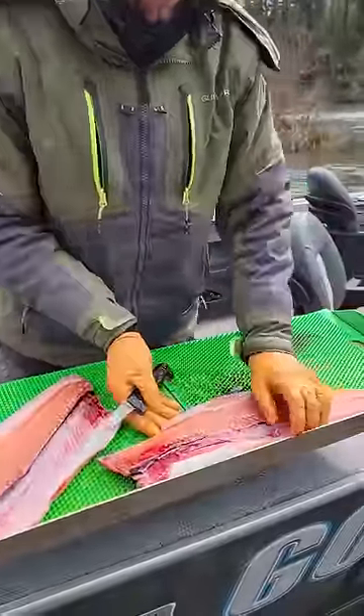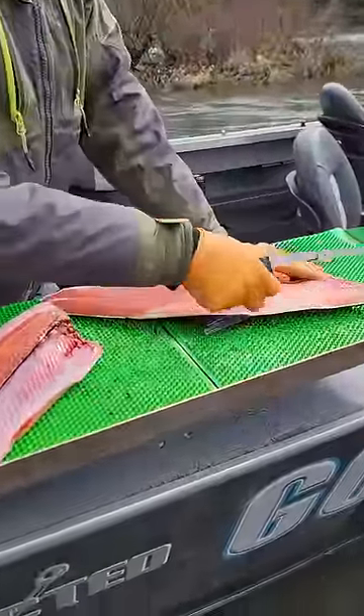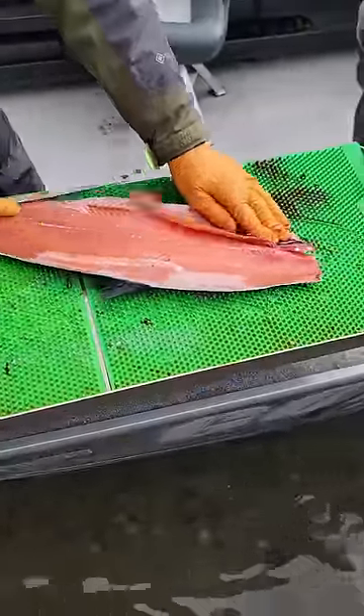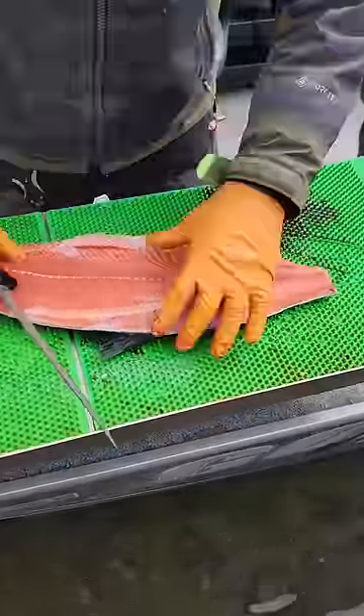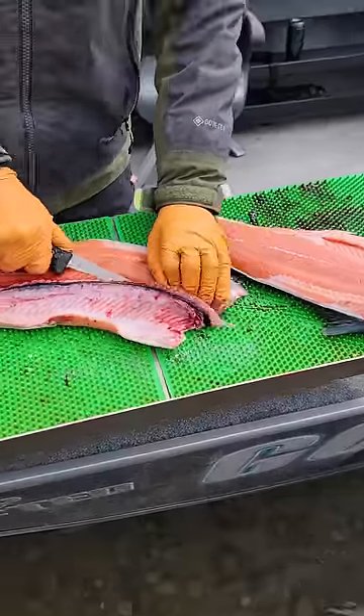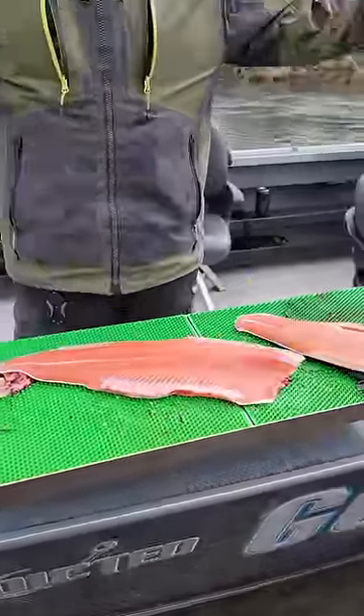I'm going to get rid of the carcass. I'm going to remove the rib bones as quick as I can. Done. Boom.